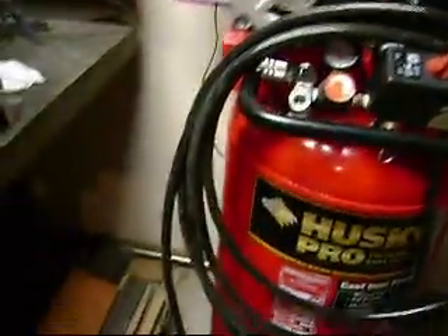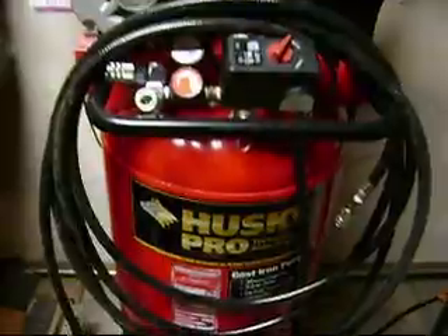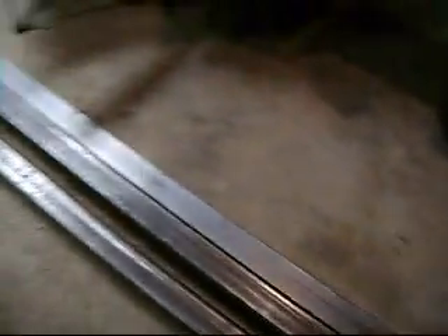This is the first video of the installment of making the press. A lot of welding, some drilling. Should be cool though.